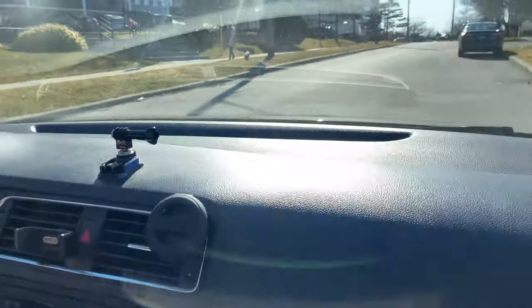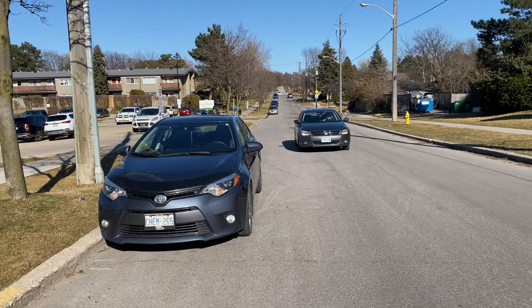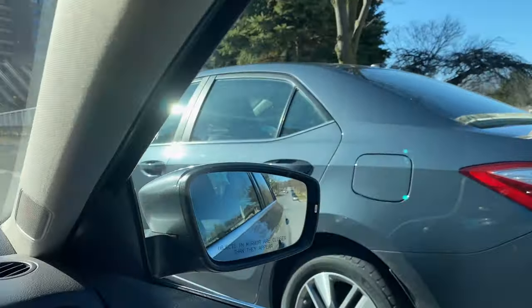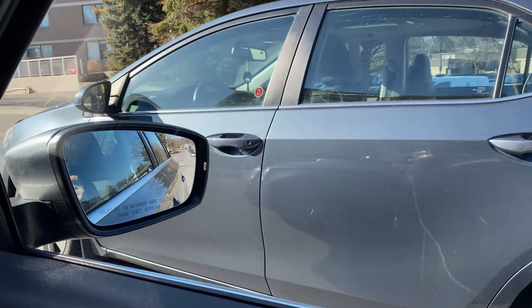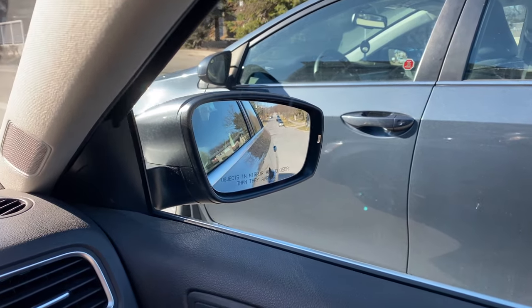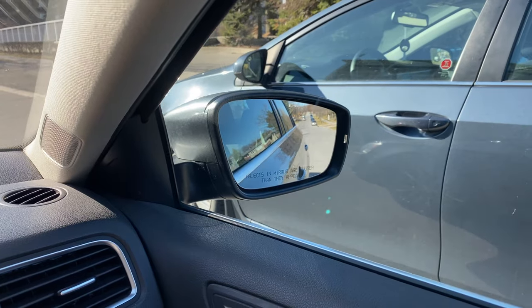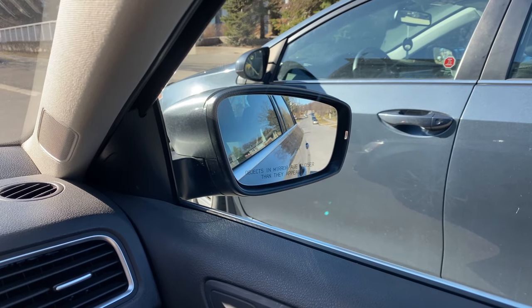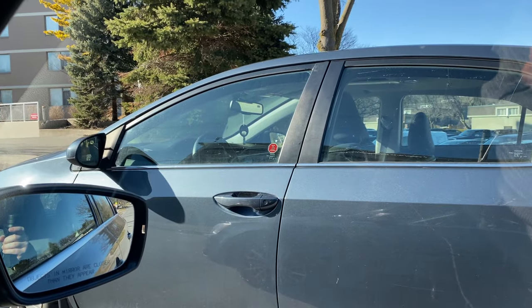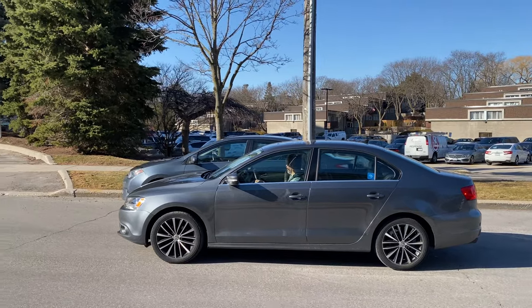We're coming to the parallel parking position with the signal on. The distance between the side of our car and the side of that car should be approximately one meter. We stop when our side mirror lines up between the first and second door of the other car.